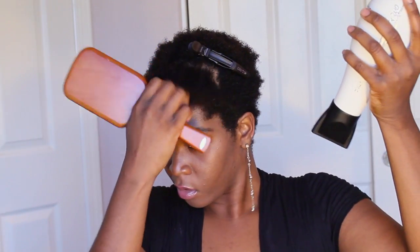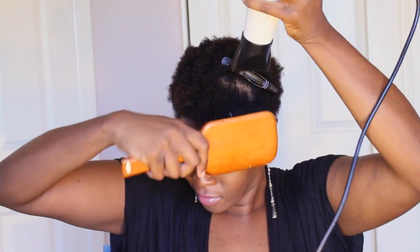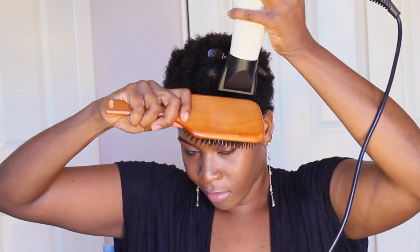My hair isn't that long, so I'm going to take a single croc clip to section my hair. You will never get straight lines when trying to work with naturally curly hair, so it's best to just use the edge of it to create a path and separate the hair from the root to get control. You're not looking for straight lines — just clumps that you can control.